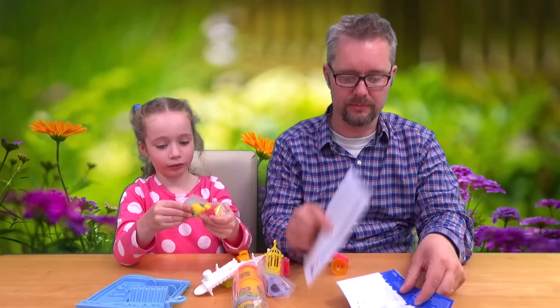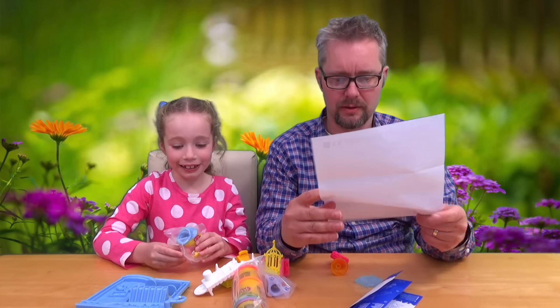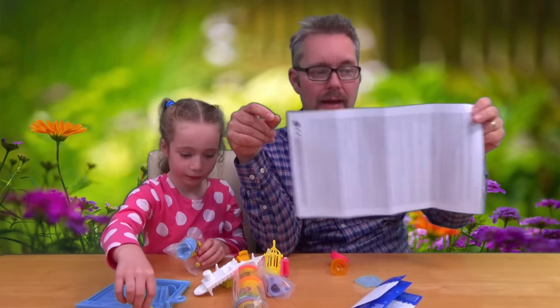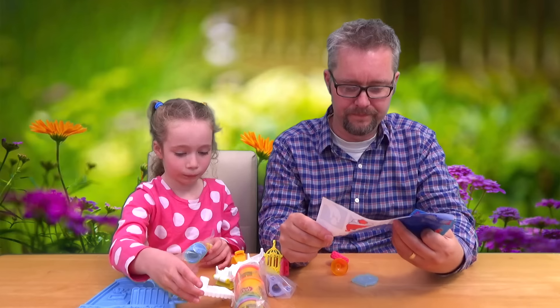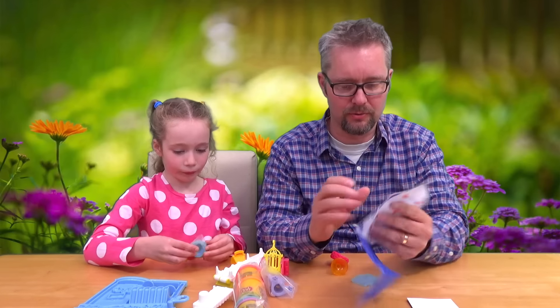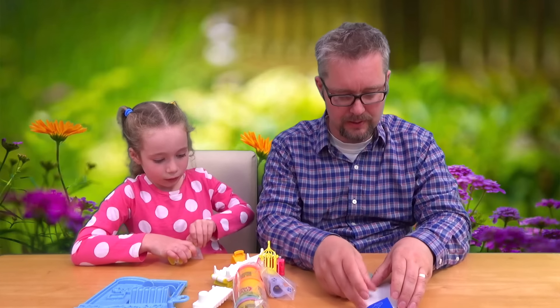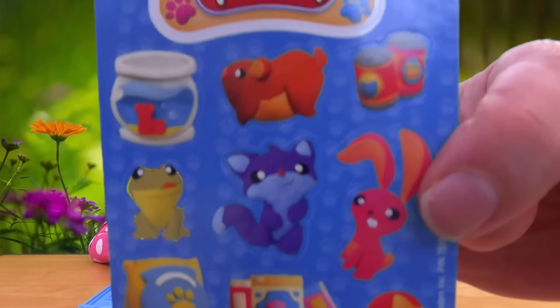We've got instructions. It's a girl. What's this multi-linguistic European declaration? We don't need that. What else have we got? Here we go, picked all the instructions book. That might come in handy. And what's this thing? Oh, stickers. We've got some stickers.